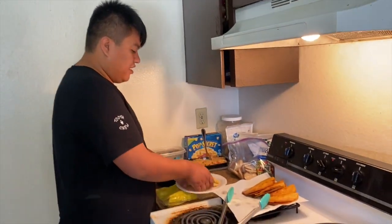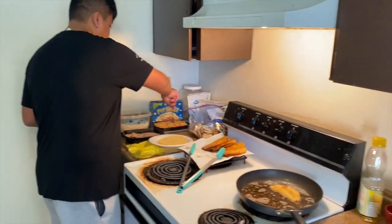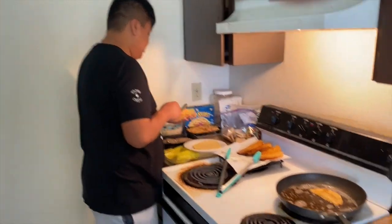So come over and have breakfast! Come over and have our bomb Juanito breakfast, brought to you by Juan Sensation. It looks so good.